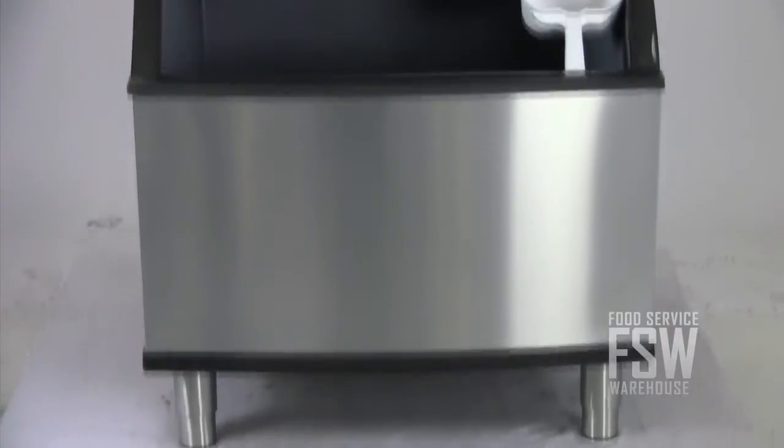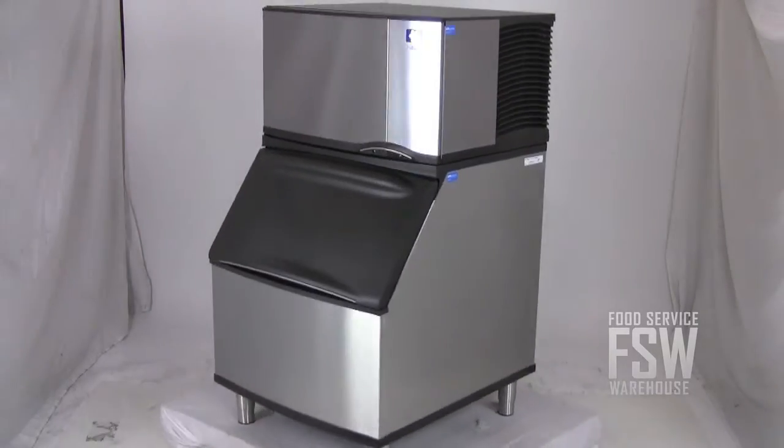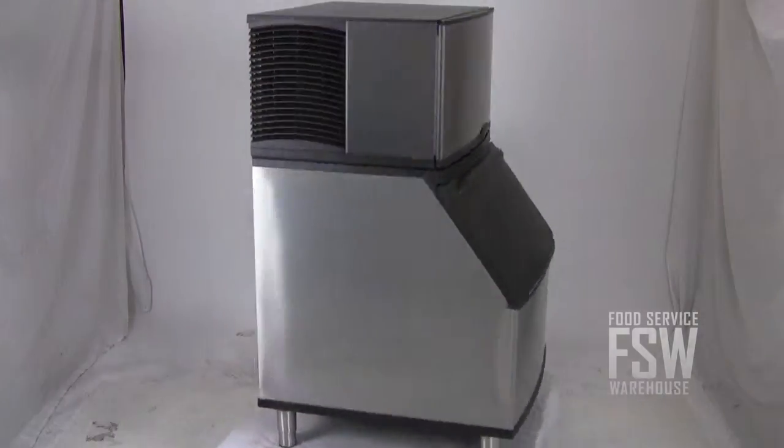This Manitowoc combination ice machine and ice storage bin offers great features and ice output fit for a small operation. For more information, visit our website at www.foodservicewarehouse.com or give us a call at the number provided.